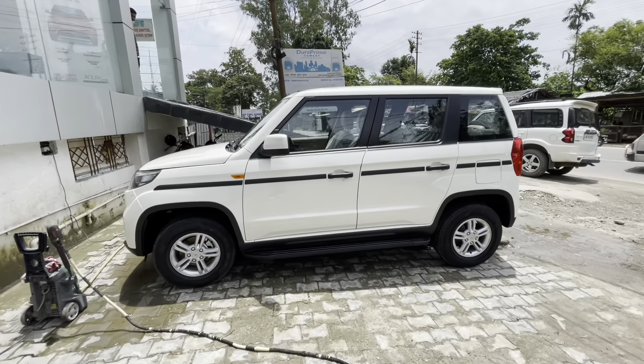So this is the overall review of the Mahindra Bolero Neo. I think this will be a great vehicle for northeastern India. One of my brothers from Nagaland was requesting this review, so here it is. If you enjoyed the video, please like, share, and subscribe to the channel, and don't forget to hit the bell icon so you get notified whenever we upload a new video. See you in the next video.